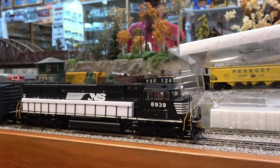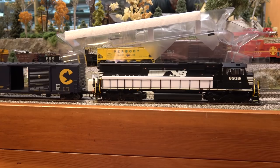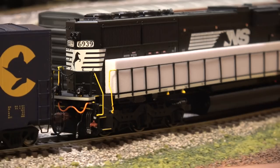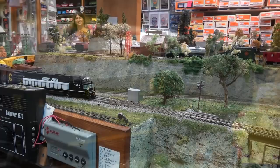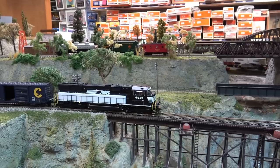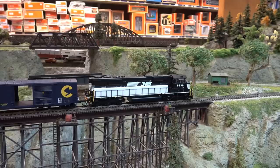So today it's for the CSX. Beautiful layout. Oh man, these are certainly worth the wait. His layout is bigger right now since he moved — I haven't been down there since he moved.